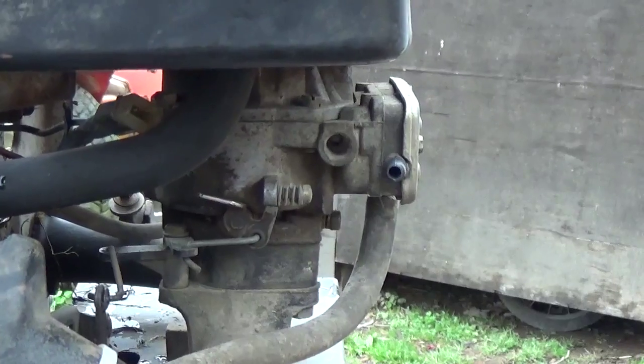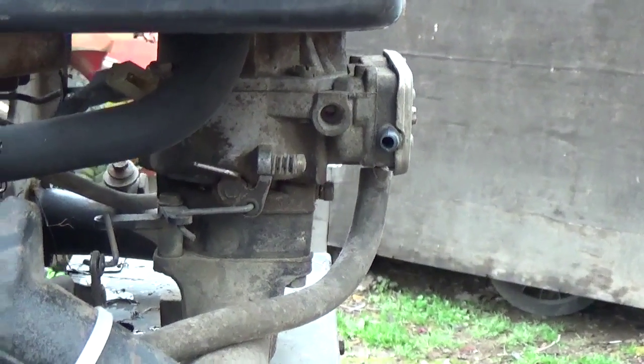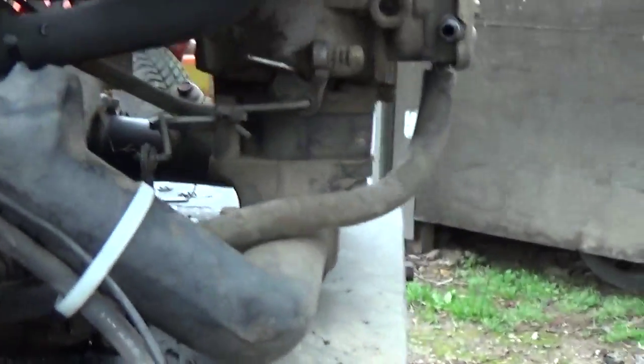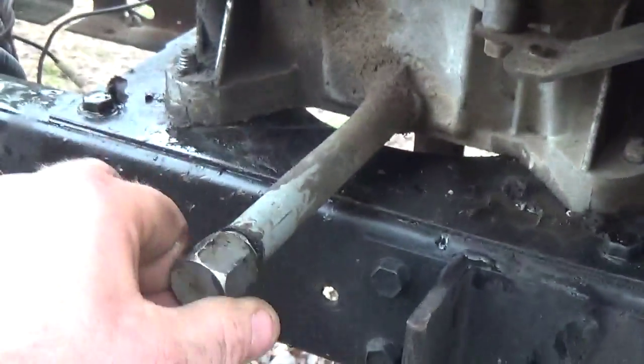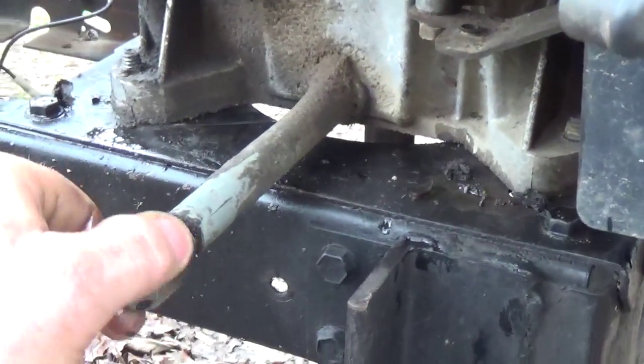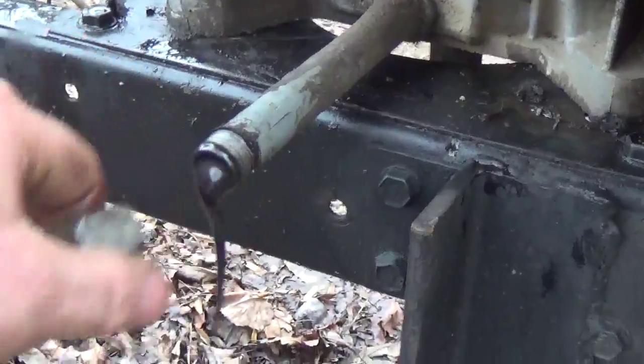It can even be that the float has got a hole in it. Some of these carburetors had the copper or brass floats. So I'm going to go ahead and undo this and show you that this thing was plumb full of gasoline — this is something you want to watch for. Just watch this, this is pretty awesome — I see this quite a bit.